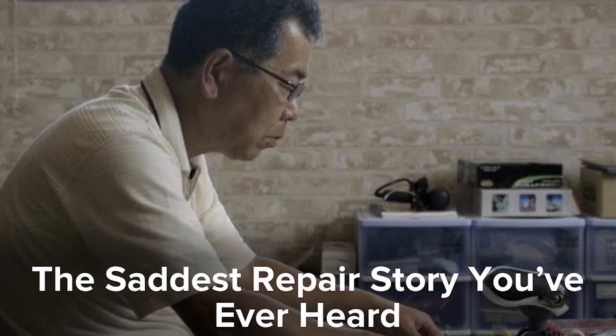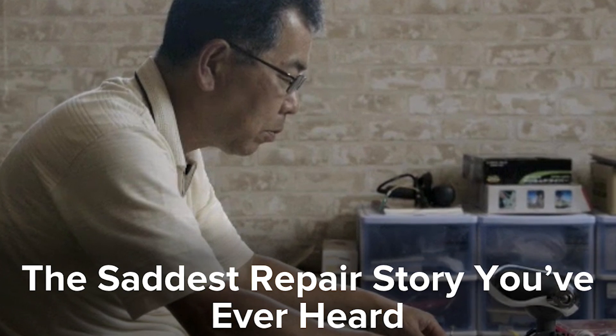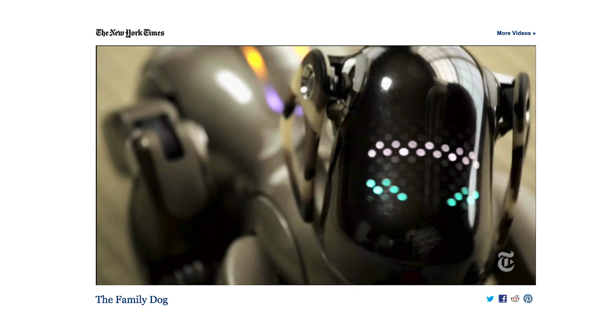And grab a tissue because we tell you all about the saddest repair story you have ever heard. With the discontinuation of the Sony AIBO dog in 2006, there's now a shortage of parts and repair men to fix the family pet, giving the dog that was supposed to live forever an expiration date.